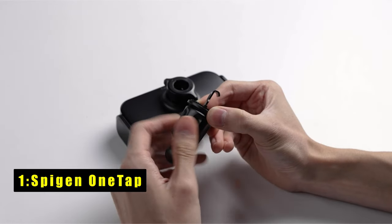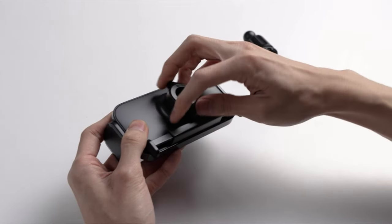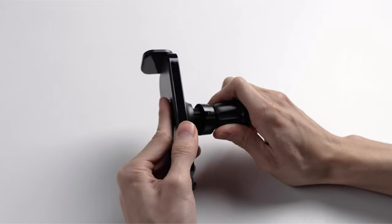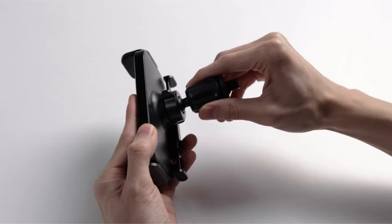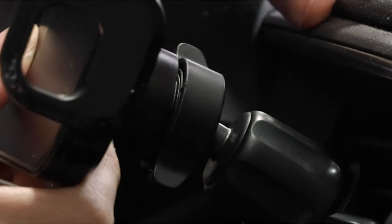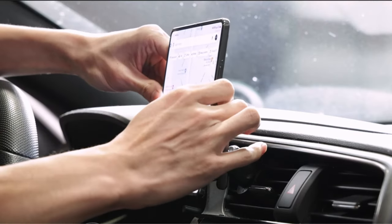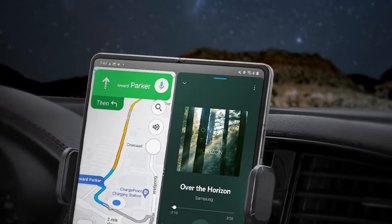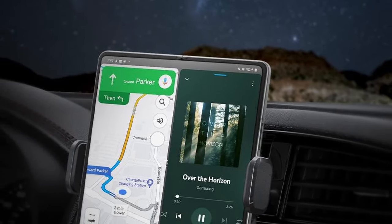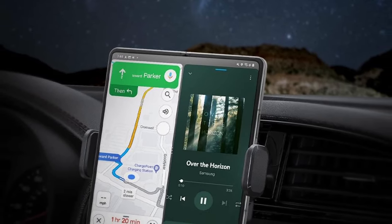Now moving to number 1 is the SpyGen OneTap. The SpyGen OneTap is a top-notch car mount for your Galaxy Z Fold, designed with a premium PC frame for exceptional durability. Its silicone-lined side grips ensure a secure hold, even on bumpy roads. The hassle-free installation is made simple with OneTap technology, allowing you to easily tap on your device and quickly release it by squeezing the tabs. This mount offers optimal viewing angles, so you can adjust your Fold 5 or Fold 6 to your preferred position. The advanced hook clip securely mounts under car vents, compatible with air vents less than 4.5 mm thick — perfect for a safe and convenient driving experience.